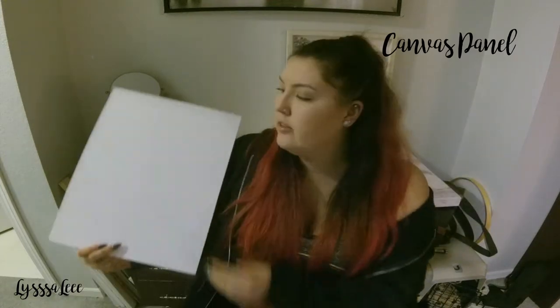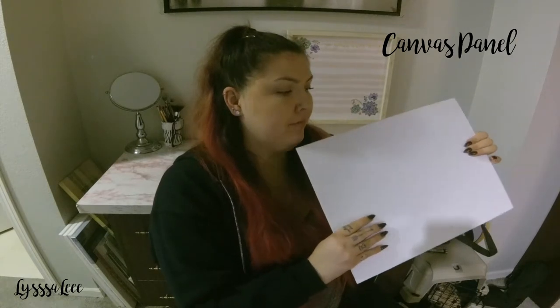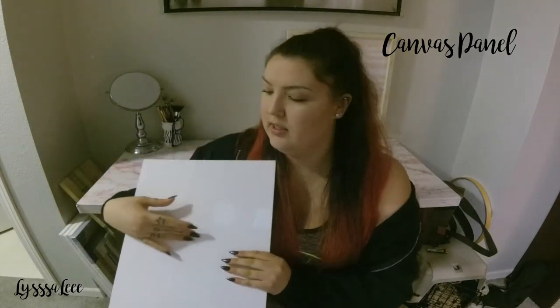The second type — and there are more than just these two, but these are the more traditional kinds — is the canvas panel. This little one is so thin and great for storing; you can stack probably five of these and they'll still be thinner than a stretched canvas. These are probably best for beginners — they're actually what they had us use in high school. The reason is they're more sturdy and can handle more, especially for people not familiar with paintbrushes, because you don't have to be careful about a weak spot in the middle. It's all just canvas glued onto cardboard.